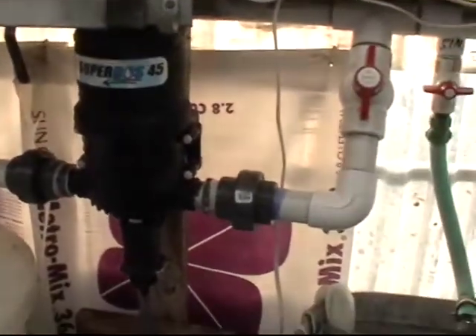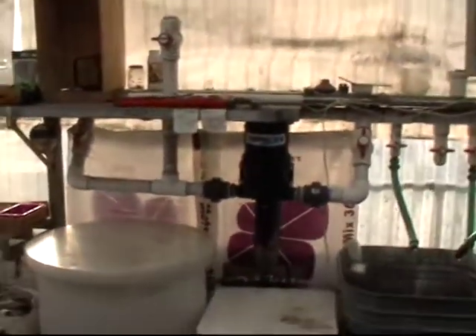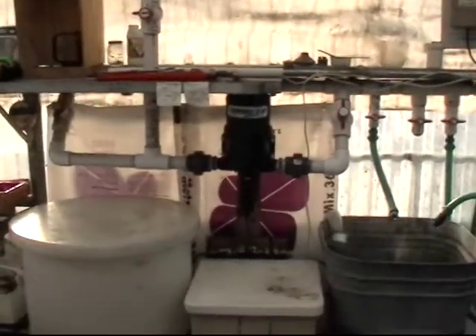So that's how your fertilizer injectors work, and how this system here at Jager Greenhouses works as well.